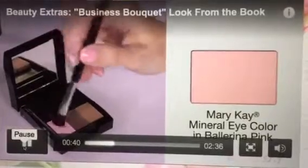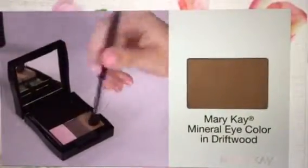Next I'll add Ballerina Pink mineral eye color to the eyelid using the eye color brush. I'm pressing the powder onto the primer, which will really allow it to stick.